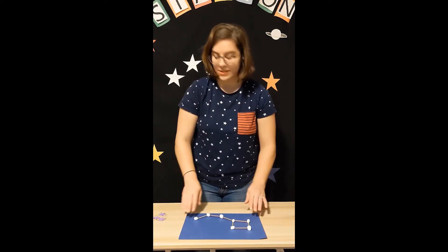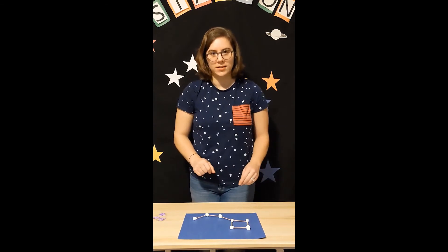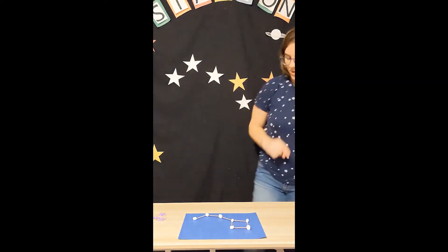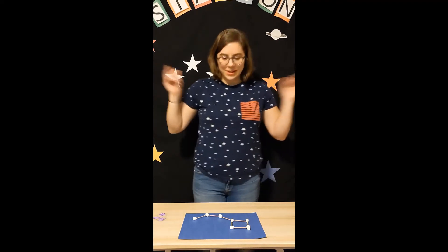I'm going to turn it so you can see it — hopefully it looks just like our Big Dipper up on my Constellation Station. Let's count: one, two, three, four, five, six, seven. It looks like we did it, everyone!